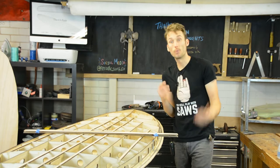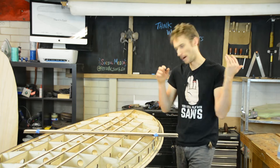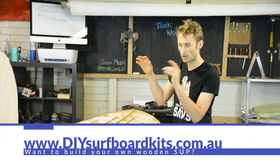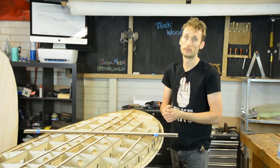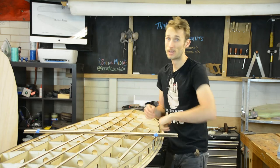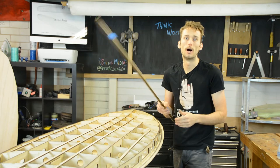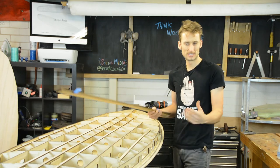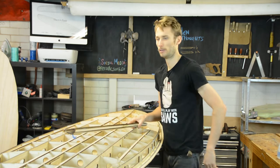Hey guys, welcome back to Periodic Surf Co and welcome back to our SUP build series. We have been building this hollow core wooden SUP kit from Periodic Surf Co or DIYsurfboardkits.com. In this video we are going to get onto installing the hybrid rail, which is one of our systems that we kind of developed to make the whole process just that little bit easier.